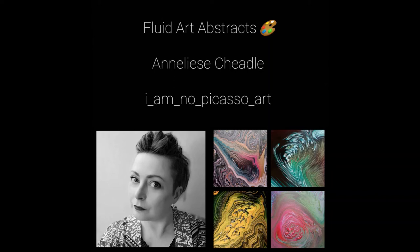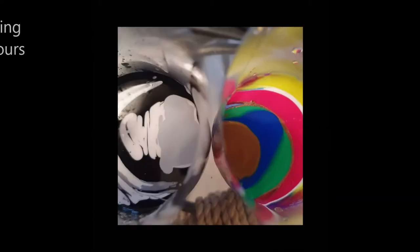Hi, my name's Anneliese and I'm an abstract artist. In this short video I'm going to be talking about a technique called ring pours.